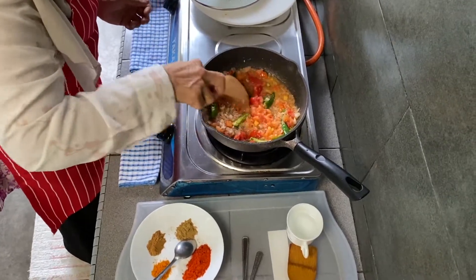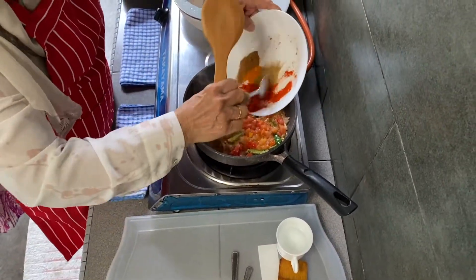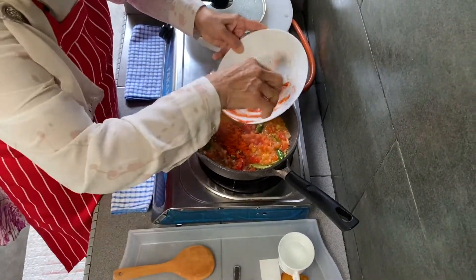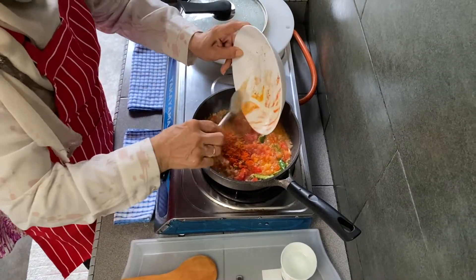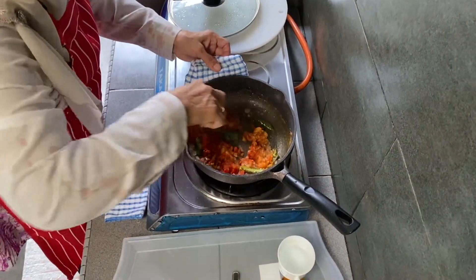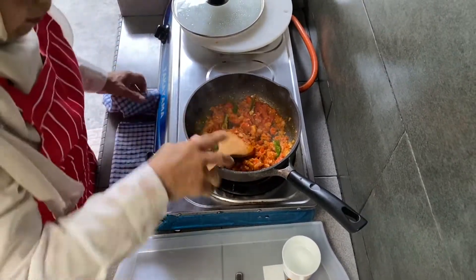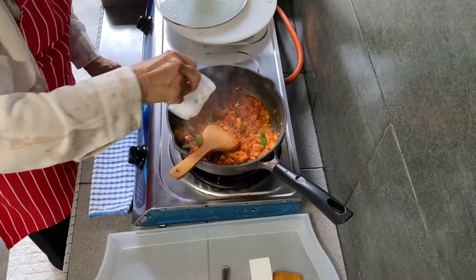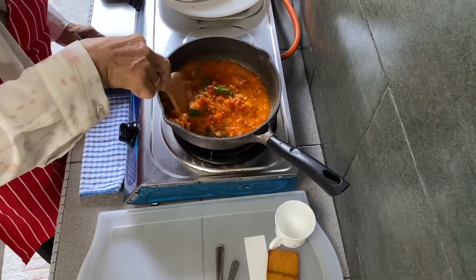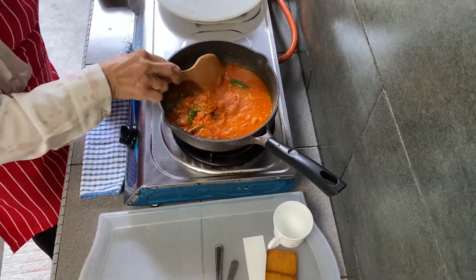The tomatoes are soft. We're going to add all the spices now — all the spices together: chilli, turmeric, cumin and coriander. I'm adding half a cup of water and closing the lid for the masala to cook.